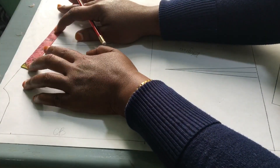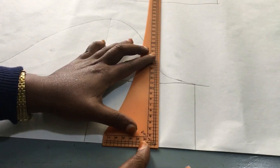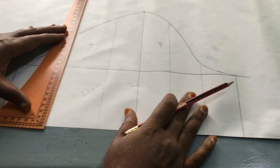Just after finishing tracing, I started with the modification process. My client wanted a heart-shaped neckline with the umbrella sleeves. After finishing with the bodice, I went ahead to modify the sleeves.